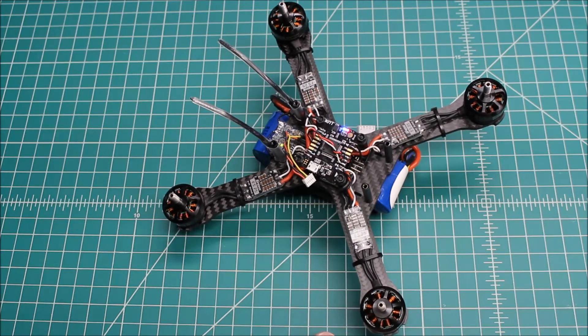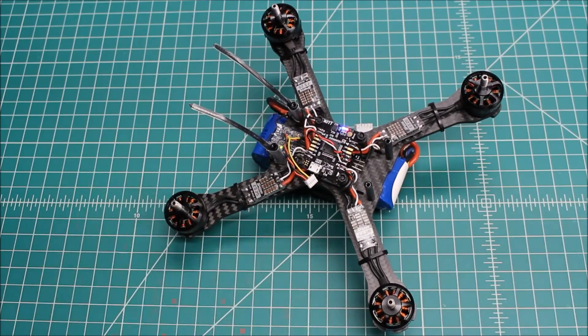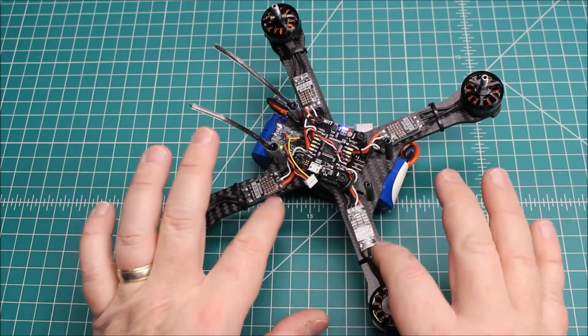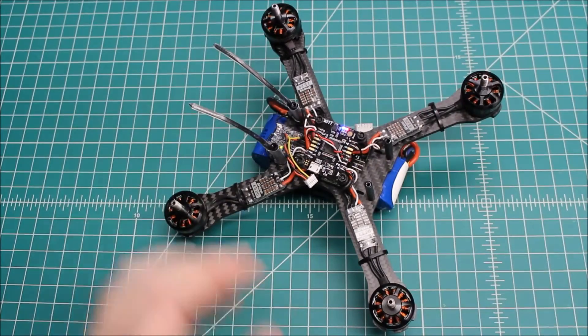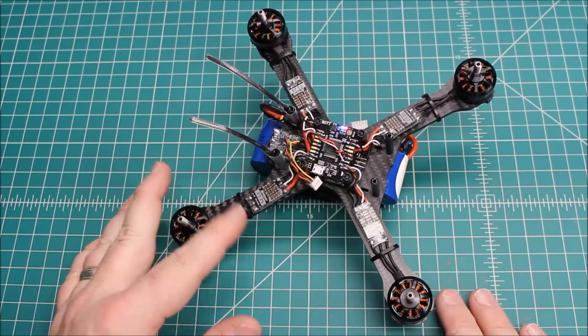We're going to pull the flight controller out of this and take a look at it and see what's going on. That will give us a good idea. If it is the Lux that's the problem, this is going to be a two-part video. If not, it's going to be a three-part or however many parts it needs to be. There are really only two components in question here — since we know it idles up really smoothly in CleanFlight using the motor tab, the ESCs are not the problem. If they were, that would show in the motor tab.